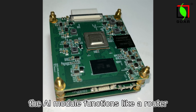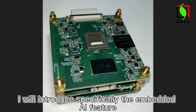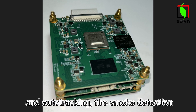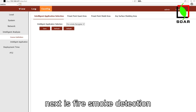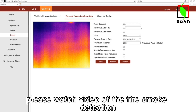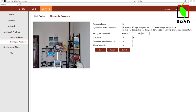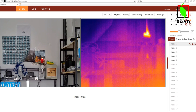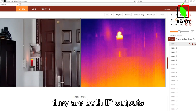The AI module functions like a router. I will introduce specifically the embedded AI features, namely boat detection and auto-tracking, and fire and smoke detection, mainly used for forest fire prevention. Please watch the video of the fire smoke detection. We can see that the visible video and the thermal video are simultaneously displayed on the screen — they are both IP outputs.